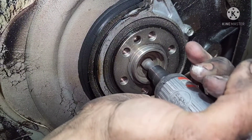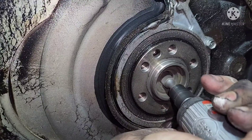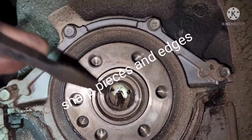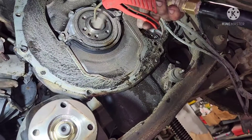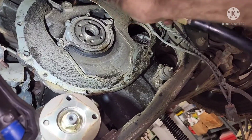To remove the pilot bushing, I'm wearing it down on one side to make it thinner so I can hit it with a chisel and fold it into a horseshoe shape so it will come out. I got it worn down, cleared out the little pieces, and once it's out you can see I wore it down on one side and was able to fold it in on itself - then it popped right out.